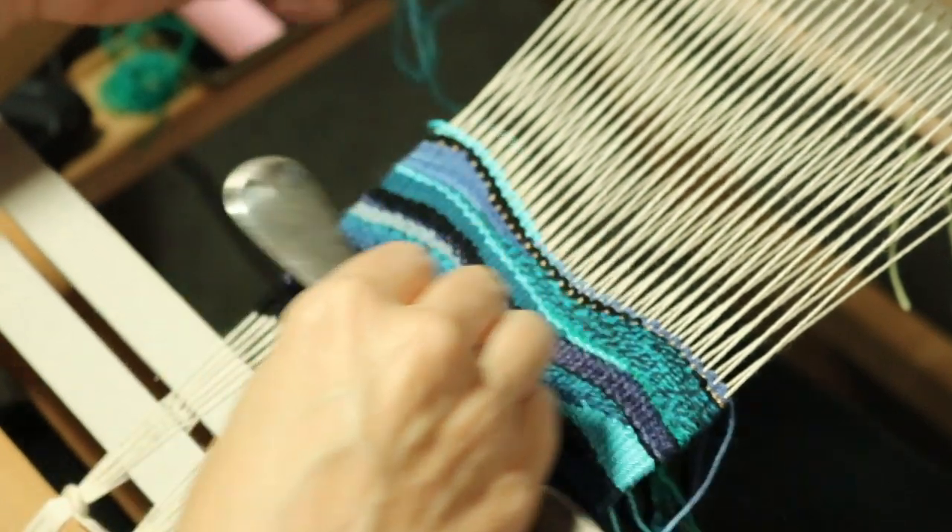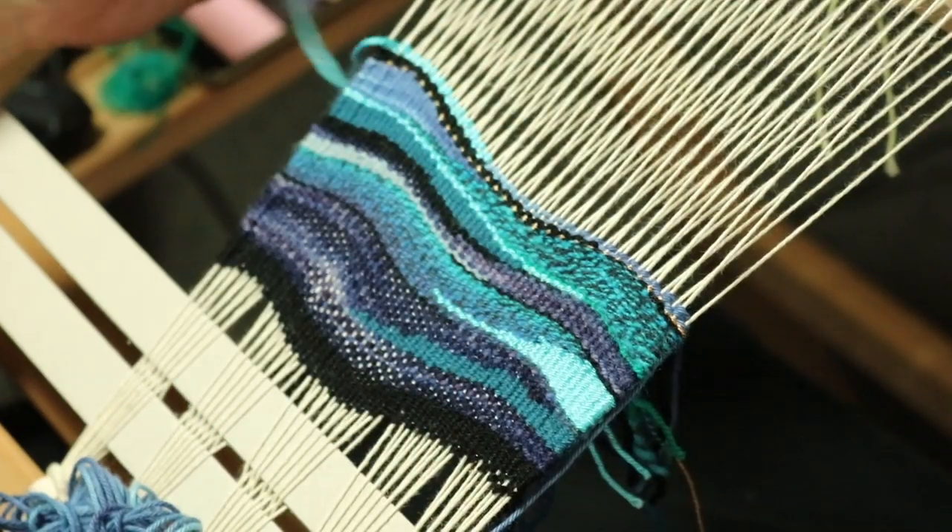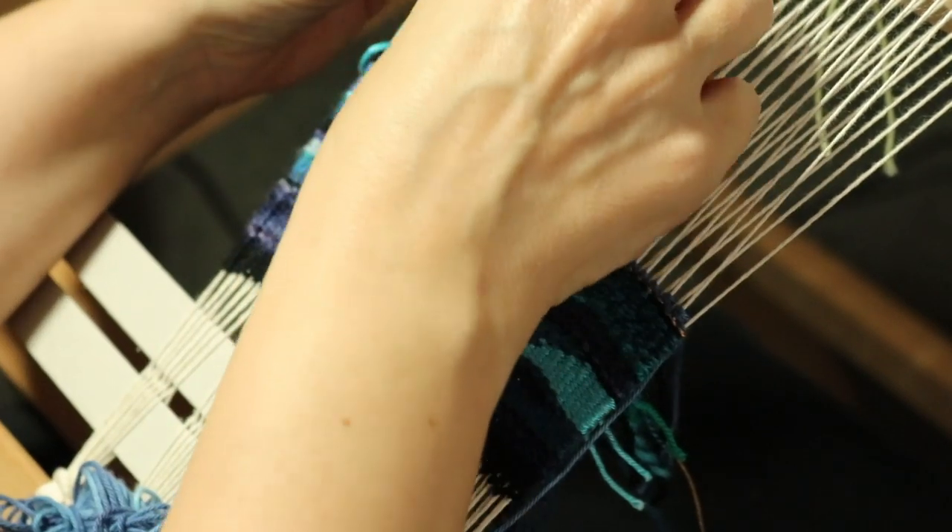I wanted to build up just a little bit of lighter color, a bit more lighter color, before I introduce my yellow there.